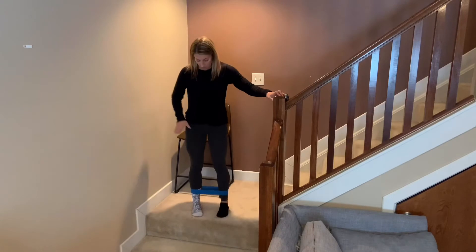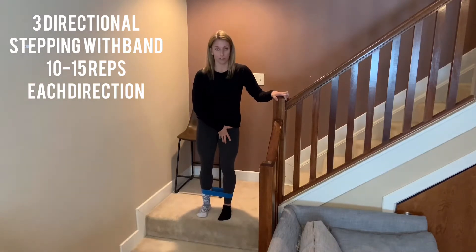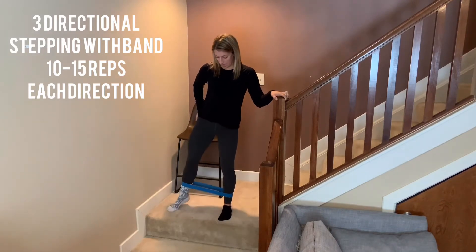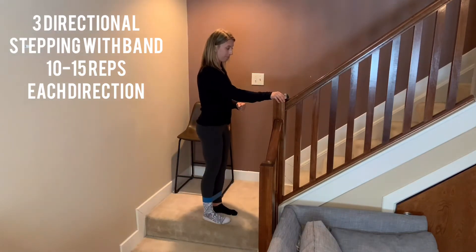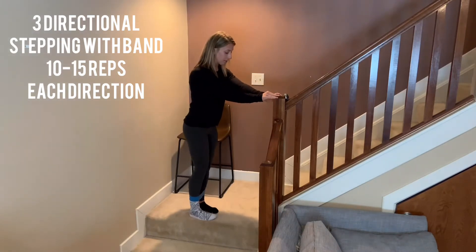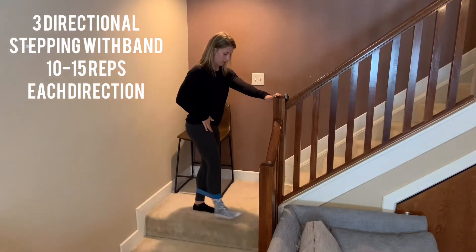Then stand up. The white sock is the surgical side. You might need to hang on for this one because it's not meant to be a balance exercise. You're going to anchor yourself with your good foot and move the surgical leg — first going sideways, then backwards, really focusing on squeezing your glutes, and then kick forward.